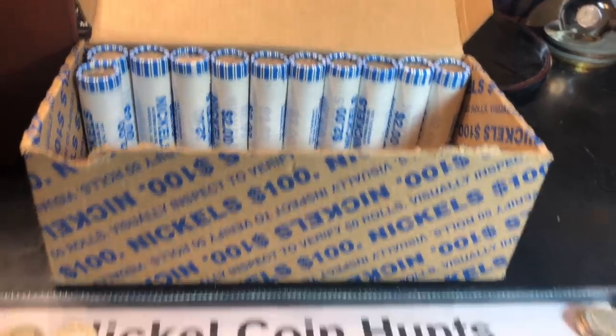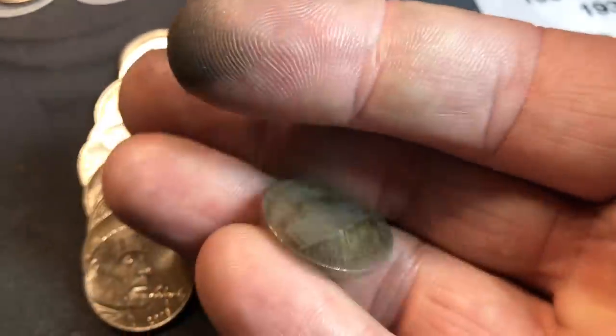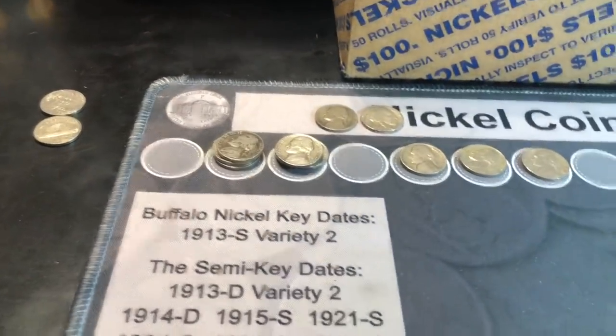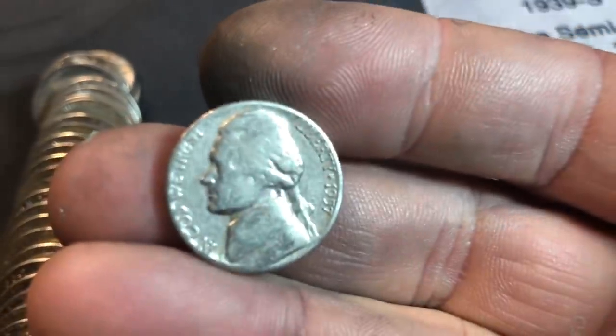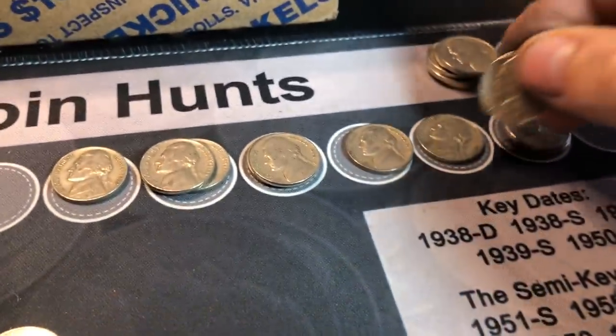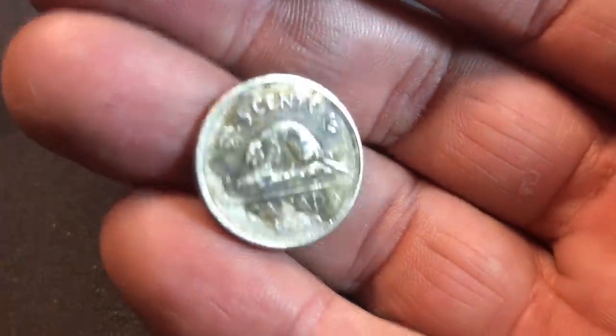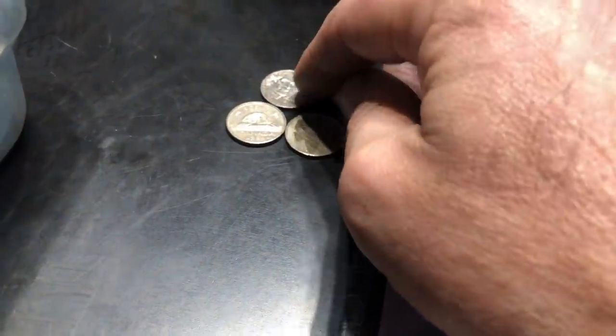11 rolls left, which is still a good sign. Roll 39 is going to have another 1939 — can we get a mint mark? We cannot. It's tough to find those key dates and the DDRs. No mint mark — third 1939 Philly of the box. Roll 44 and we've got another 1957 Denver. Same roll, another Canadian nickel — 1986. Oddly enough, I feel like all the Canadian nickels we found have been in the 80s across these three boxes.